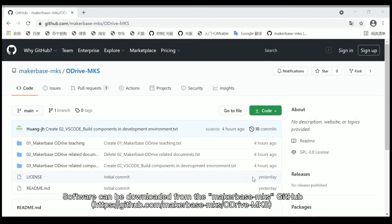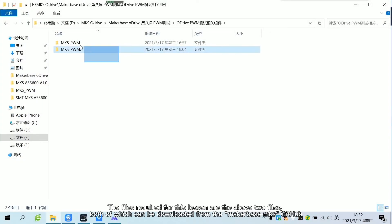The software can be downloaded from the MakerBus MKS GitHub. The files required for this lesson are the above two files, both of which can be downloaded from the MakerBus MKS GitHub.